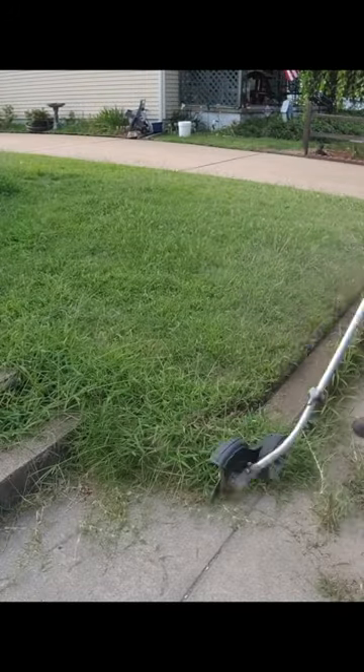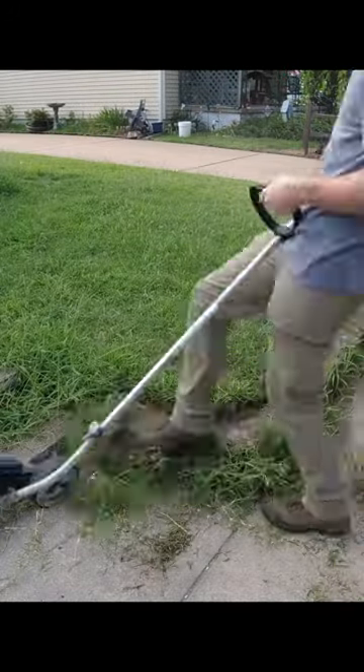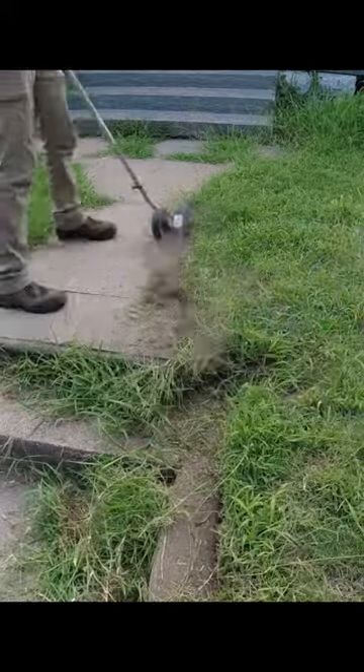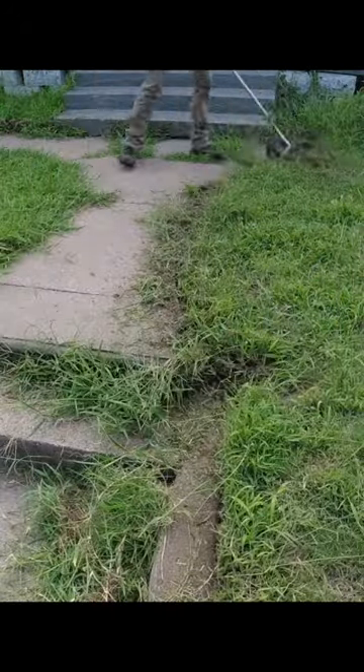Hey everyone, this is Spencer with SB Mowing. Today we're taking care of a single mother who got her lawnmower stolen from her at the beginning of the summer. She reached out to me on Facebook for help, and I told her I would do the service for free.